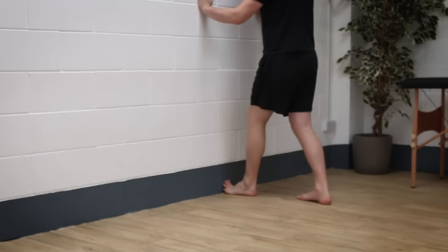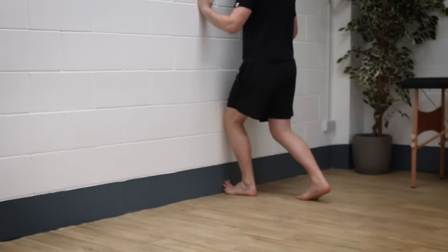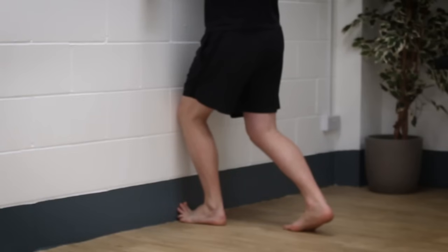A great stretch to promote big toe motion uses the wall once again. Place your big toe up against the wall and try to keep the rest of your foot as flat on the floor as you can. From there, drive your knee towards the wall and hold this stretch for three to five sets of 20 to 40 seconds. You should feel this through the underside of the foot and into your lower calf region — it should be a strong stretch but not painful. Feel free to try this twice daily.